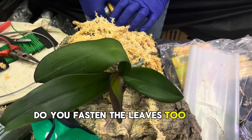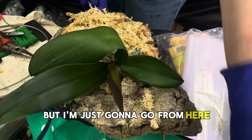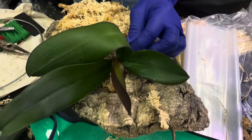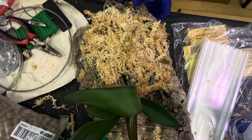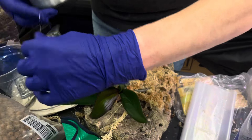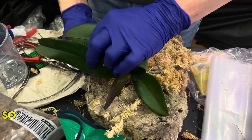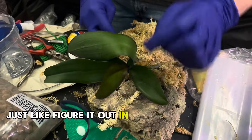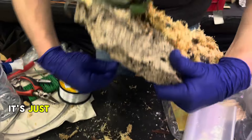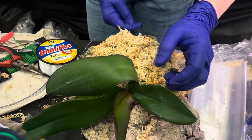Do you fasten the leaves too? I'm going to leave the leaves nice and out. There's not really a correct way to do this - just figure it out on your own, use your imagination. There's no proper technique. It's just making sure that it's not too tight but secure. So you shouldn't stress over it.